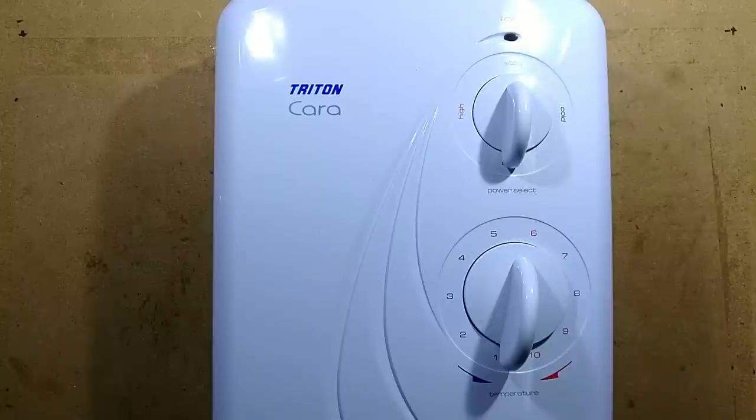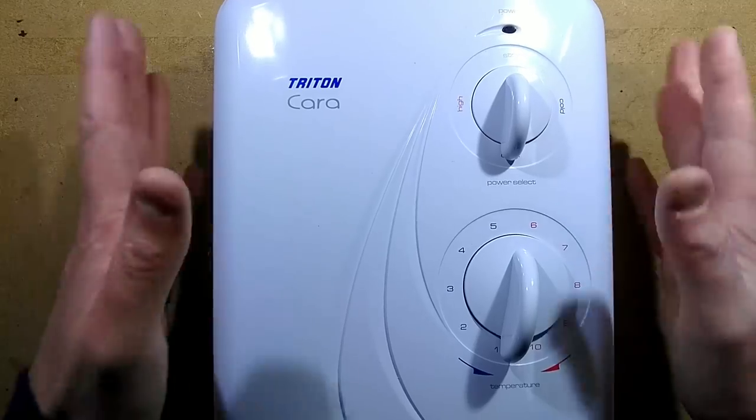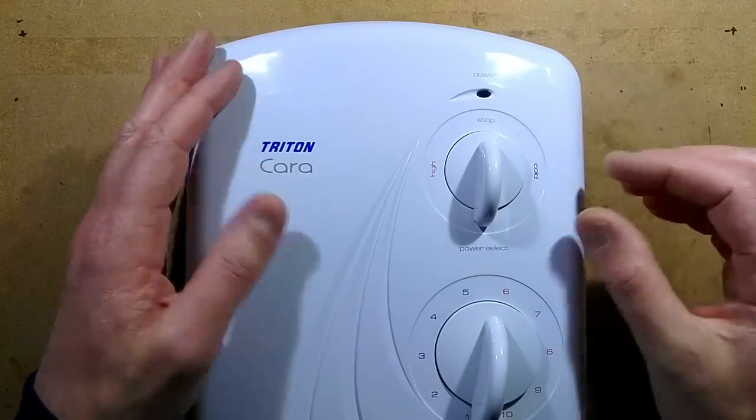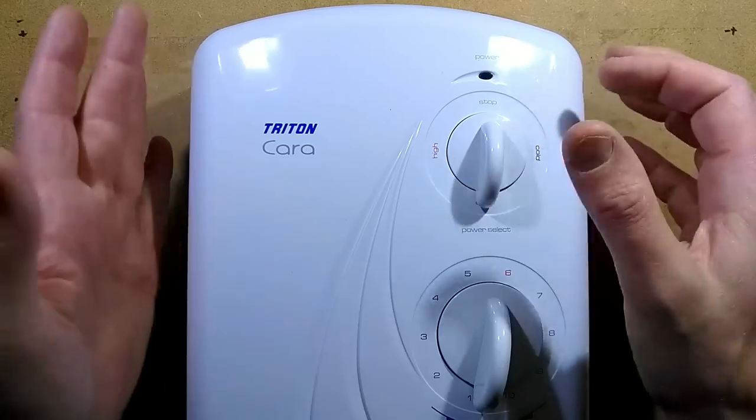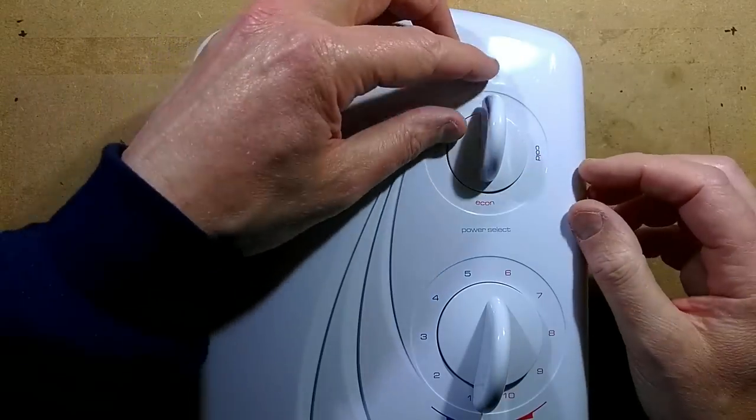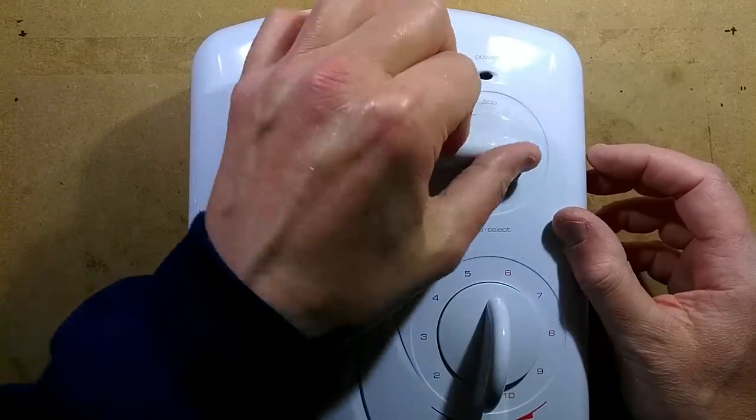It's a secondhand unit, purely because I really want to completely destroy it. So inside it — first of all, operation. To use the shower, you start by turning it on by selecting high. They call it economy down here; most people would call it low, cold, or off.